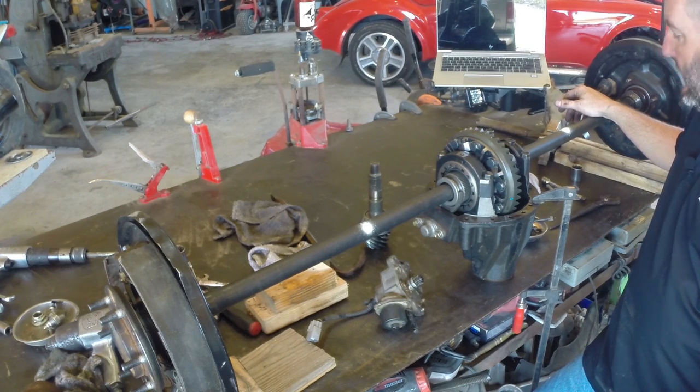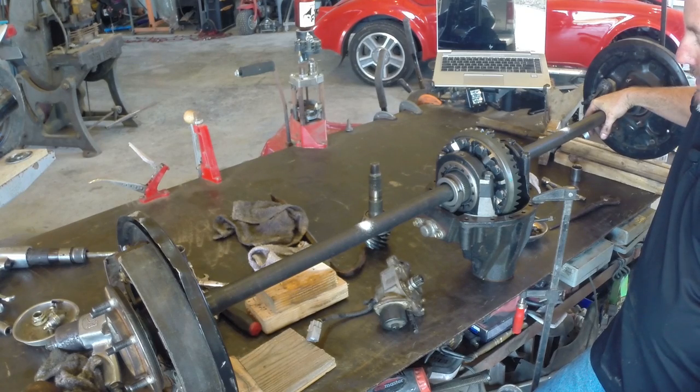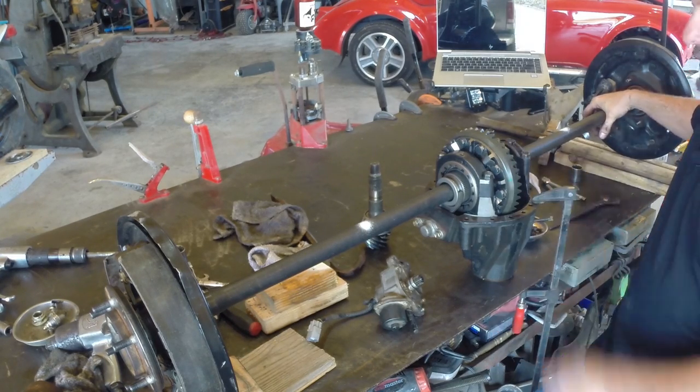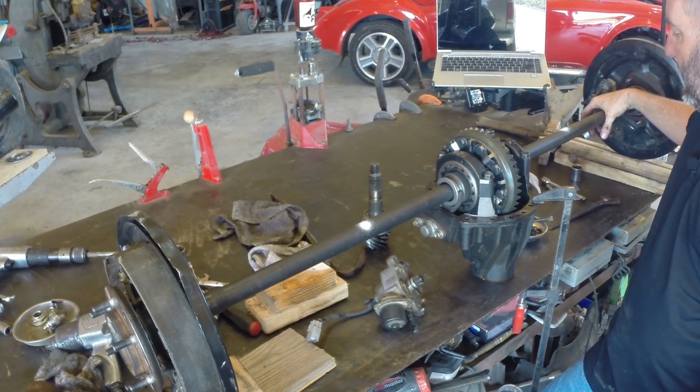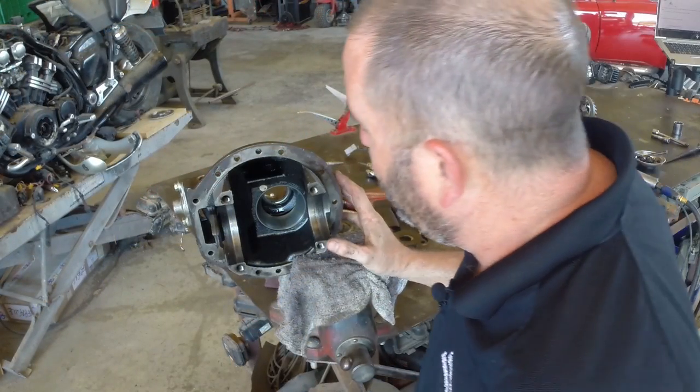That's an e-locker. This fork here is just moved by a little electric motor with a gear on it that causes this fork to slide in and out. There's a button on the dash and it makes it engage — pretty simple, actually kind of cool to have a factory locker. That's the Toyota e-locker. Now I'm going to take this all back apart and we'll go through the reassembly process.